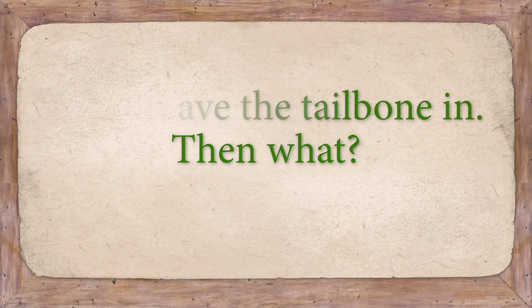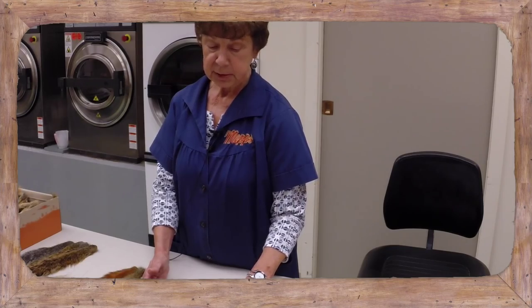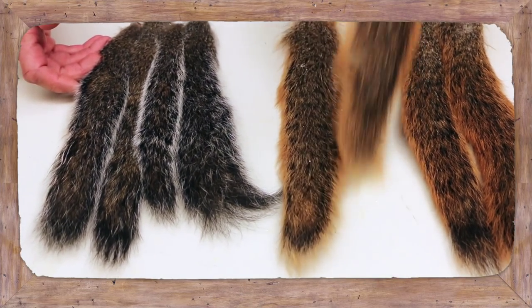The way we want them sent in — keep them in your freezer, that's the best way. Otherwise, salt the ends of them and keep them away from flies and bugs.